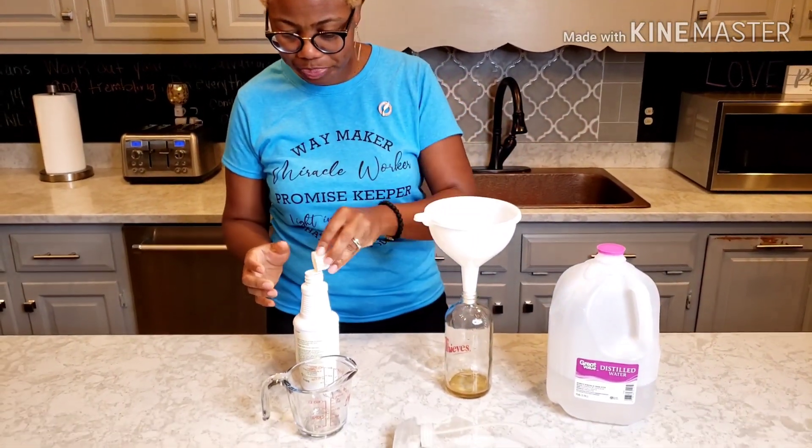Now we need 16 ounces of water — that's two cups. I try to pour slowly because the little bubbles and all will come up. And you just put your cap on.